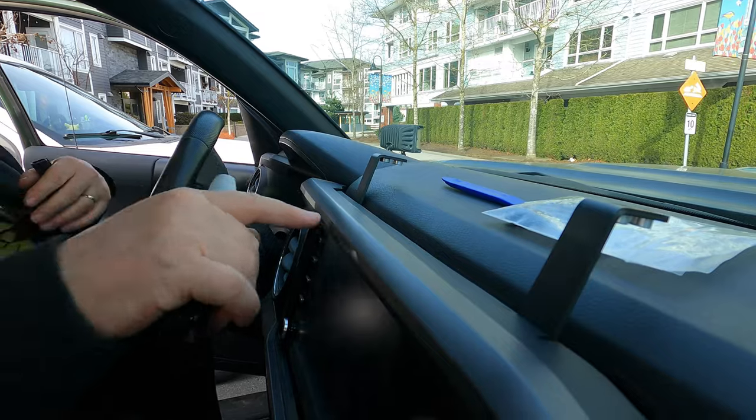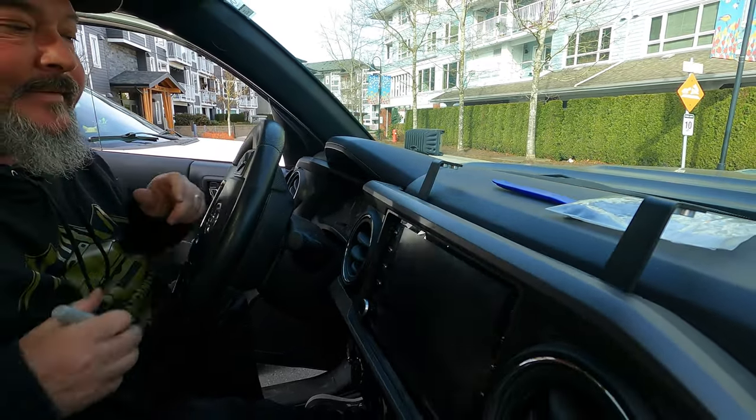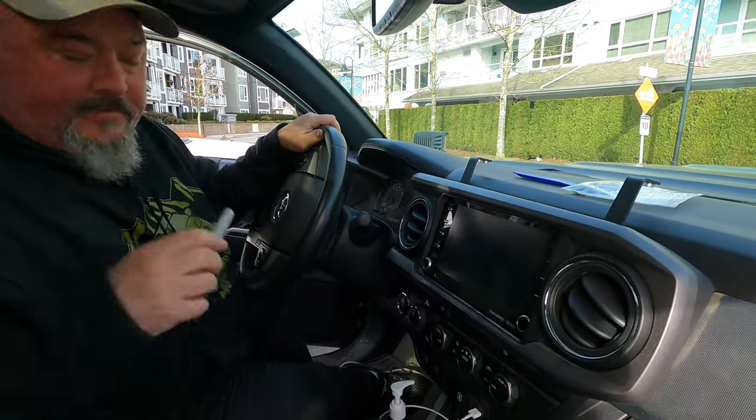We're going to have to go up to the head unit and fish the wire in, though I don't know roughly where that is yet. Alright, time to cut.